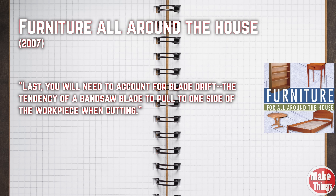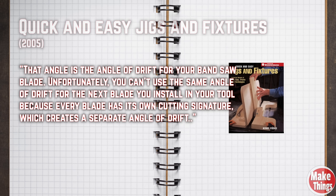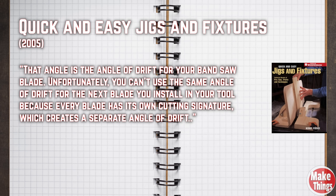You will need to account for blade drift — the tendency of a bandsaw blade to pull to one side of the workpiece when cutting. Because of the way a bandsaw blade cuts through the wood, a situation called drift can occur. It's a reaction to the blade shape, actually the sharp square angles at the back edge of the blade, that makes you angle the wood away from parallel alignment with the blade to make a straight cut. That angle is the angle of drift for your bandsaw blade. Unfortunately, you can't use the same angle of drift for the next blade you install because every blade has its own cutting signature, which creates a separate angle of drift.